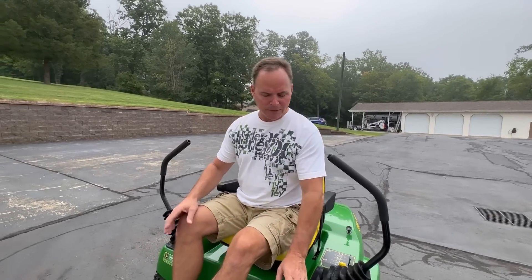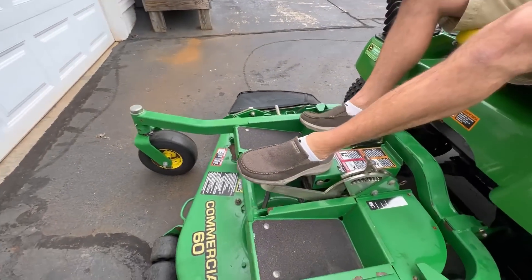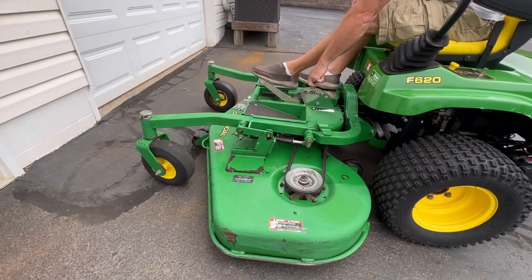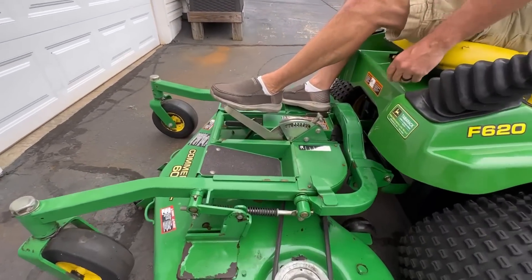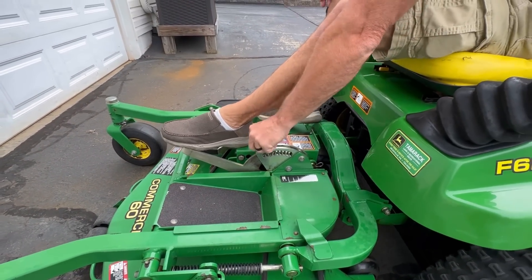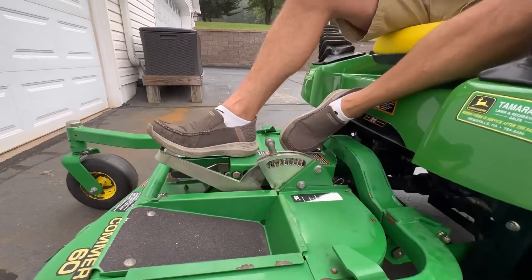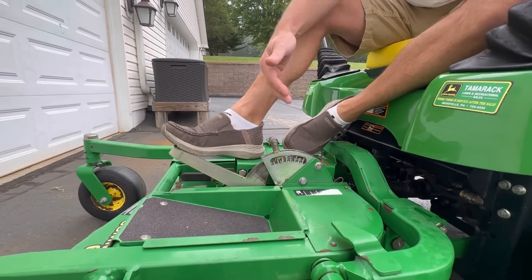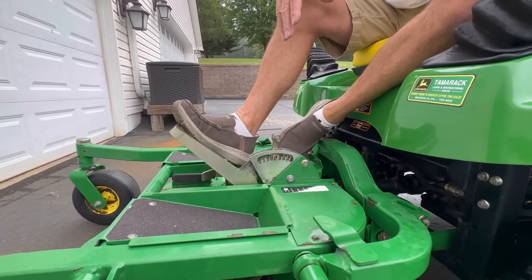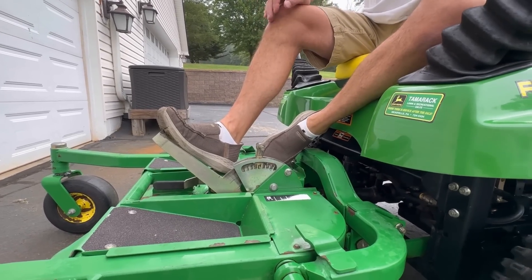On this particular mower, it has a foot pedal which raises and lowers the deck. As I raise and lower that deck height, here is my deck height setting — I can go all the way to its lowest or raise it all the way to its highest setting. There are no numbers on it; it doesn't tell you how many inches high you're cutting. What I've always done is set it right about in the middle, which is about three to three and a half inches.